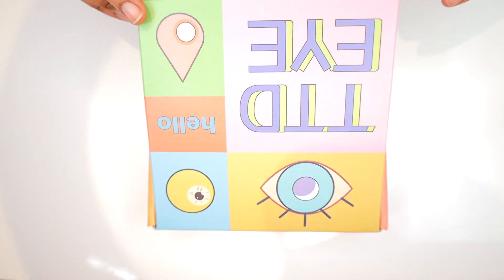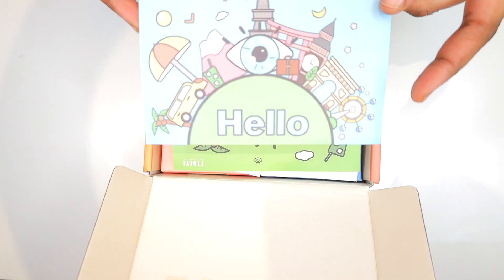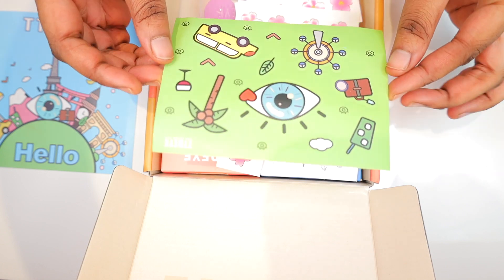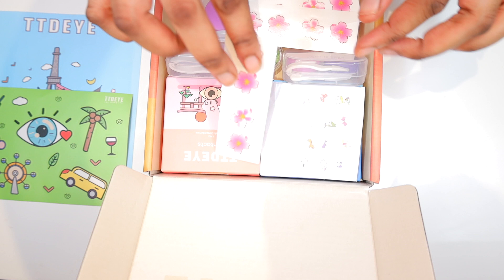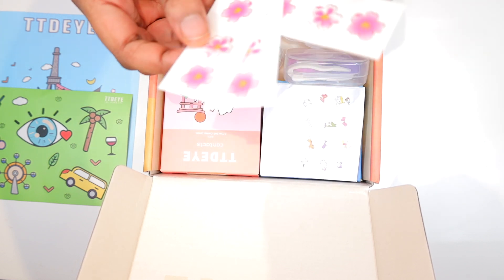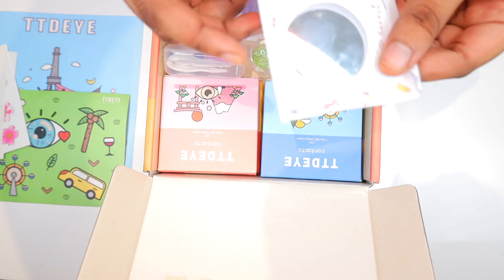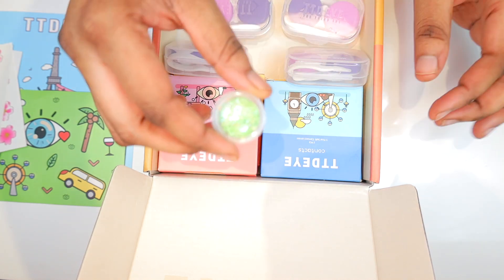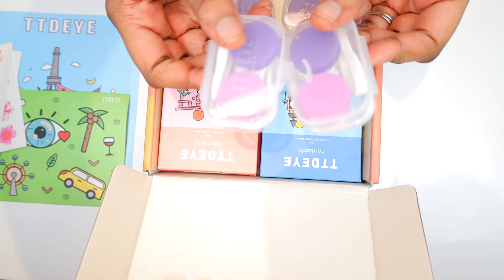I decided to do the unboxing for you guys. Inside the box it had a hello welcome paper, some stickers — so cute — and some tattoos. There are just little bits and bobs. It came with a mirror, which I found very helpful for first-timers and beginners. It also came with glitter, which is so cute.